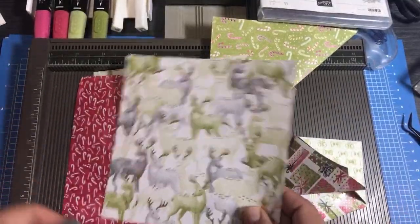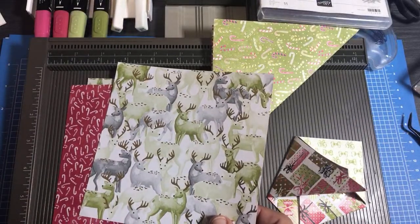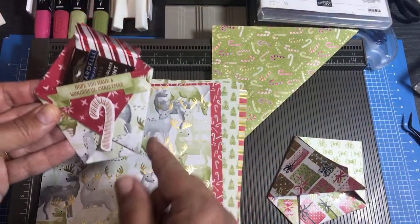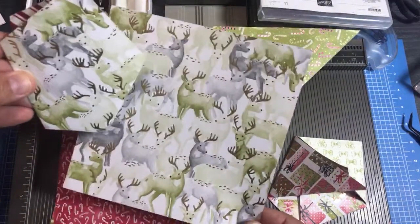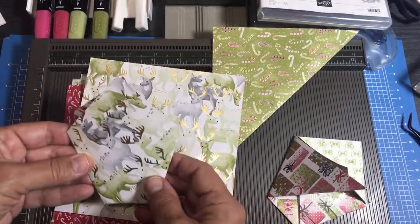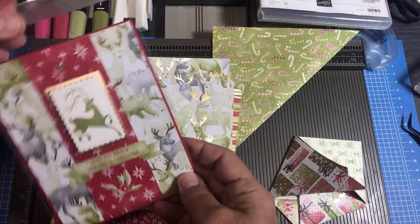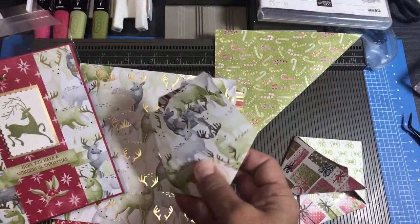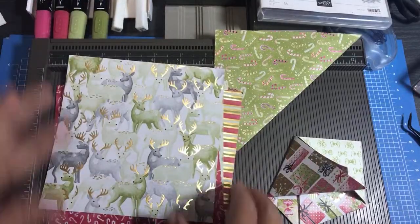I did make one out of this deer paper but I honestly think it hides too much of the deer when you do it as a pouch. It looks cool on the back of course, but this is a waste for a diaper fold pouch - save this piece of beautiful paper for a card. For diaper fold pouches you're better off with the smallest pattern possible, so save the deer piece for a card where you can see more of those beautiful foiled deer.